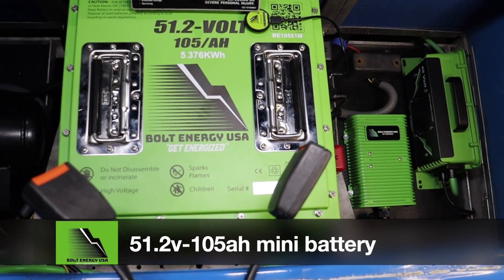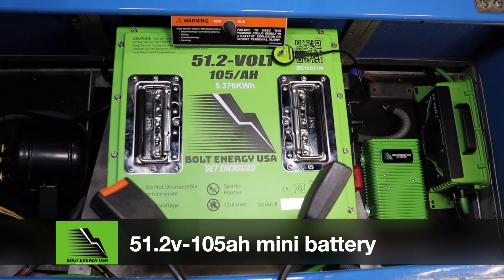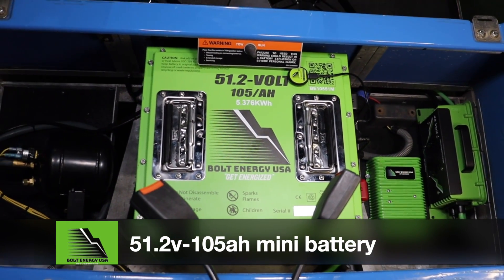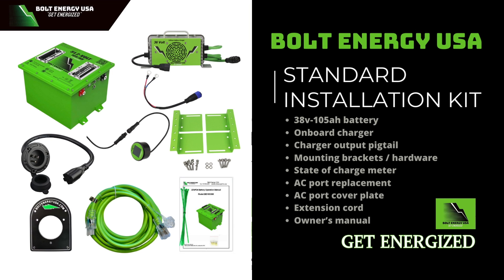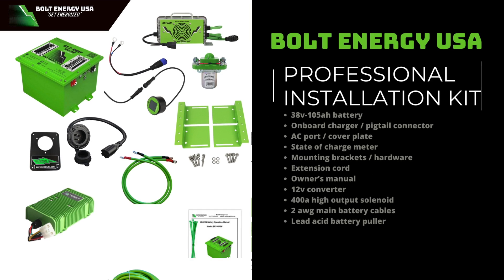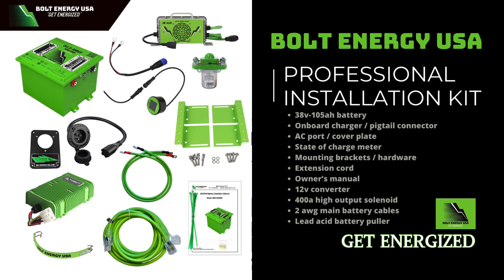Your Bolt Energy USA battery will come with either the standard or the professional installation kit. The standard installation kit is great for golf carts that have already been upgraded or restored, and the professional kit is recommended for any golf cart that needs to be upgraded to today's standards.